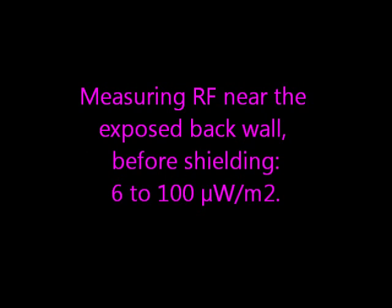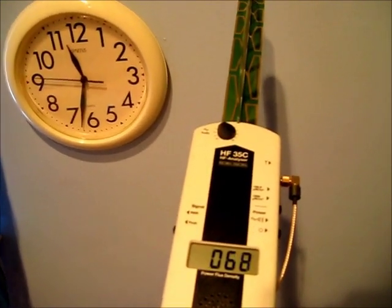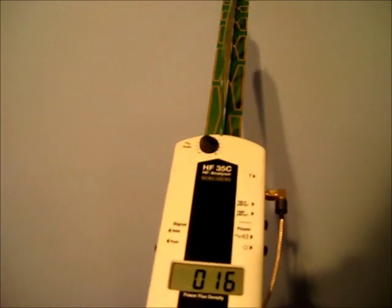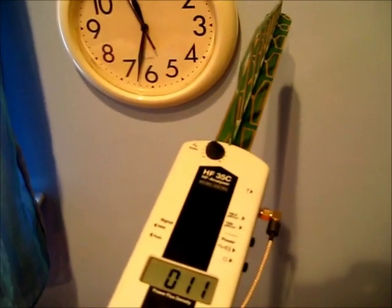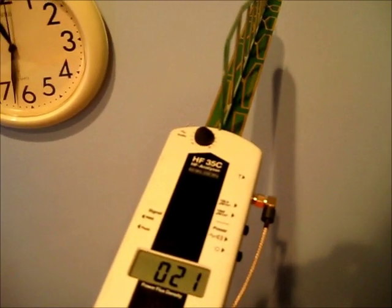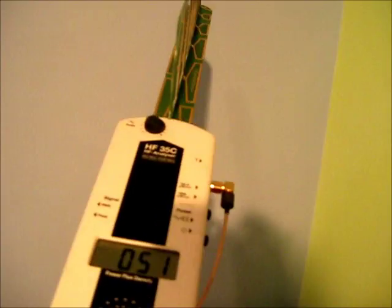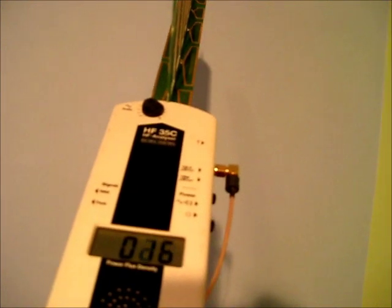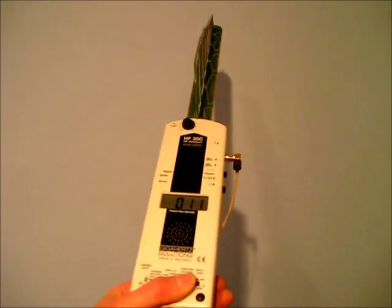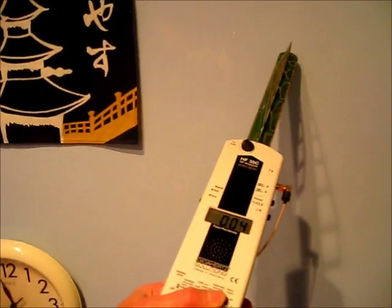First I'll measure inside the exposed back wall. The levels are about 10 to 100 microwatts per meter squared. Someone sleeps next to this wall and I'd like to bring these levels down.